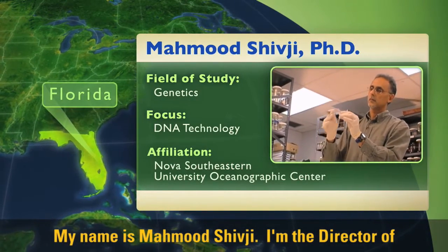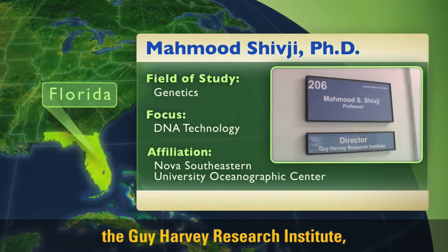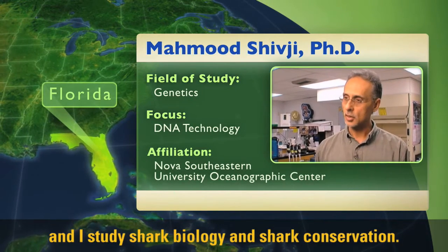My name is Mahmoud Shibji. I'm the director of the Guy Harvey Research Institute, and I study shark biology and shark conservation.